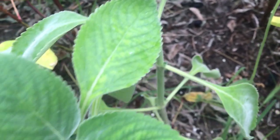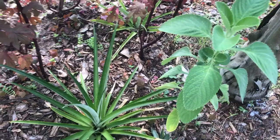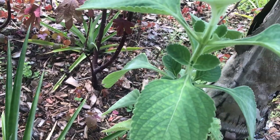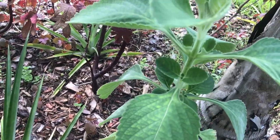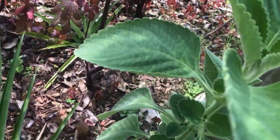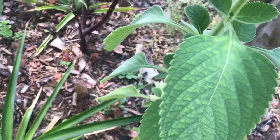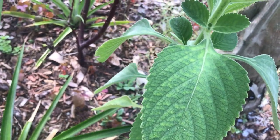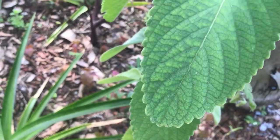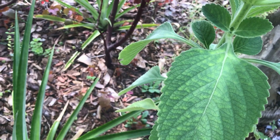In different parts of the world it goes by different names — Spanish thyme, Mexican mint, Indian borage. In fact, this plant is actually not even a true member of the oregano family, but it does have a really strong smell and taste of oregano. But it's part of the mint family.